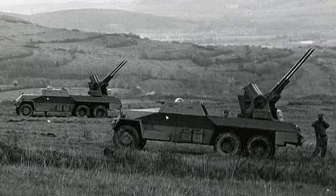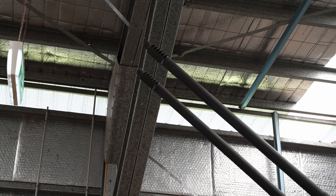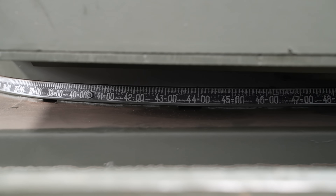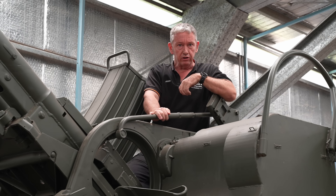This vehicle has the twin 30mm VK453s, sometimes referred to as the M53 autocannons. They have an elevation range of minus 10 up to plus 85 degrees, and can traverse 360 degrees around the vehicle as well as in the ground mount. It carries 900 rounds on board.